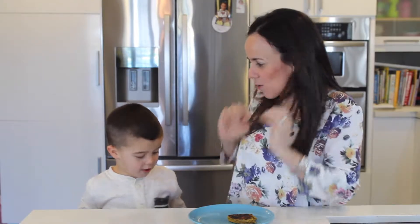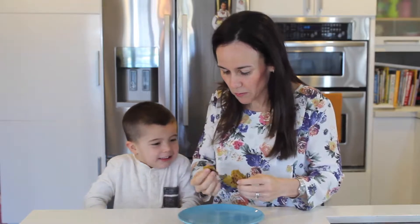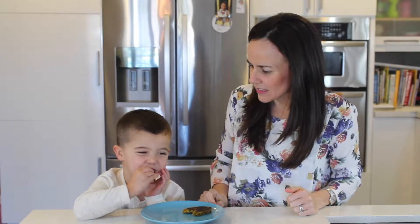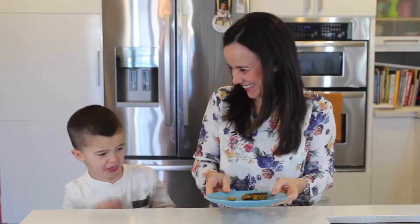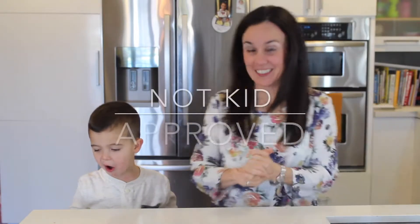What's your name? Luca. This is Luca and he loves food and pretty much eats anything. He's that kid that will ask for lettuce and tomatoes. So let's give him a bite. Okay Luca, tell me. [Luca tries it.] You didn't like it, huh? You didn't like it, huh? Alrighty then. This is not kid approved.